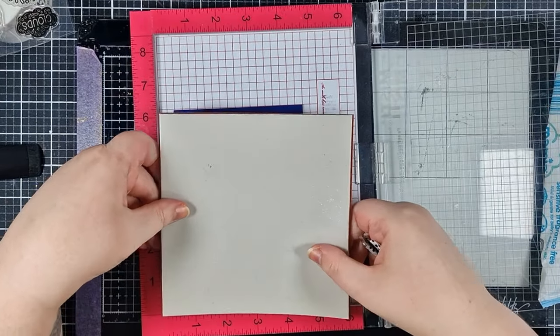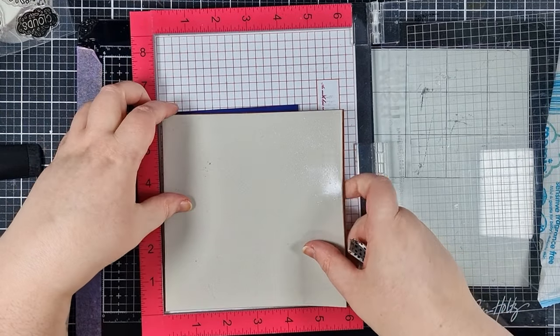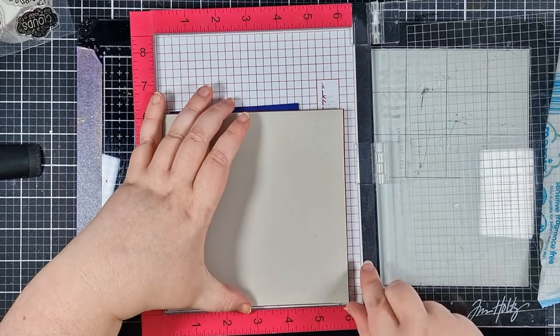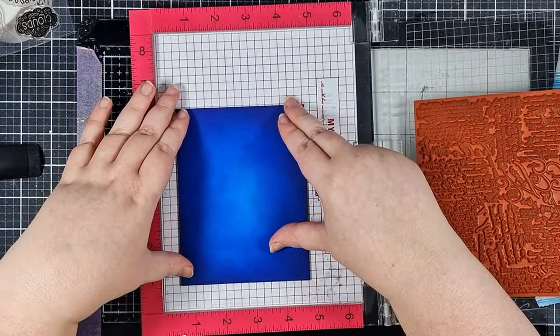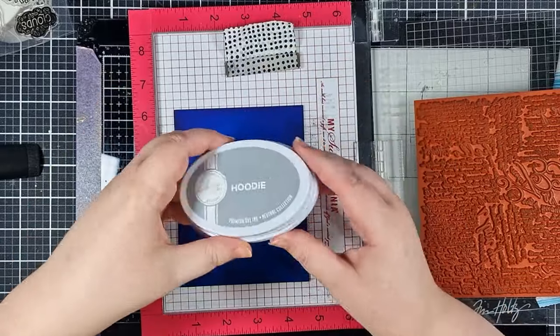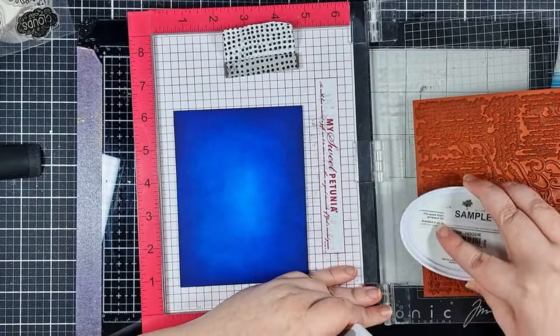I've positioned the stamp a little ways away from the bottom corner to make it easier to close my MISTI. My panel is positioned underneath it with a little low tack adhesive that's on my MISTI, and that's just lightly holding it in place.